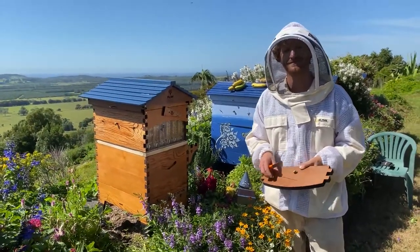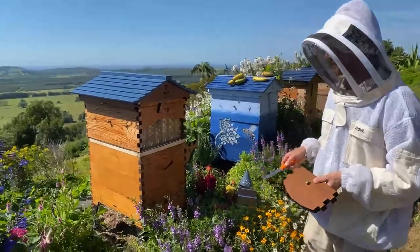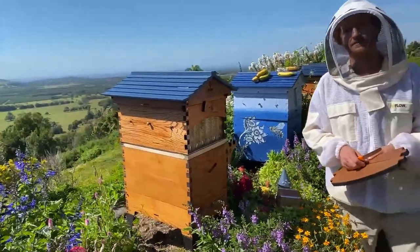Question: what about windows in the brood box? That would be nice — hopefully one of these days we will be able to offer that as well.